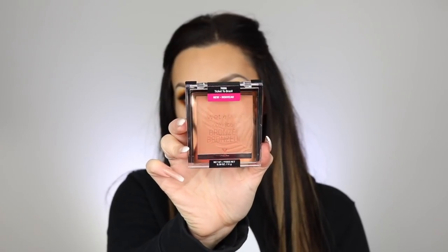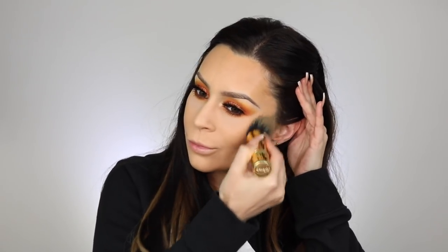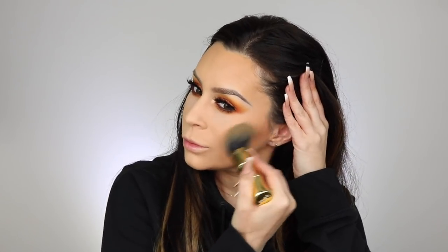For bronzer I got these new Wet and Wild ones — I was struggling to open it. I believe this is the lightest shade in their 2019 collection. It worked, but I had to go in with a lot of layers for it to really show up. The darker colors wouldn't work for me as they might look muddy, so this was really the only color that would work, even though it wasn't very pigmented and I had to layer it a lot.